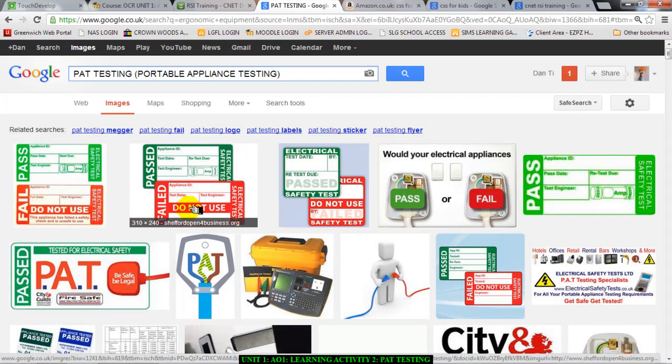It says 'passed — PAT tested for electrical safety', or it might fail. As you can see here, it's either red or green. When equipment passes the test it means it's safe to use — you are allowed to use that laptop, the charging cable, the computer, the printer, the kettle, the toaster to make your toast in the workplace. It's fine.